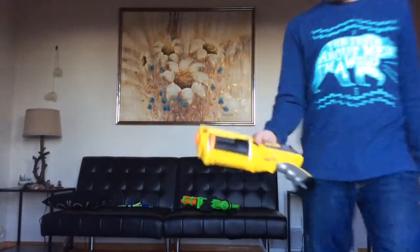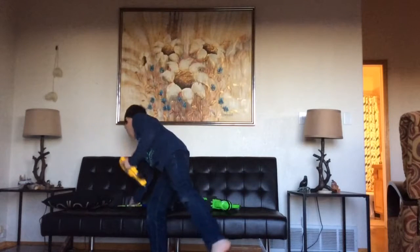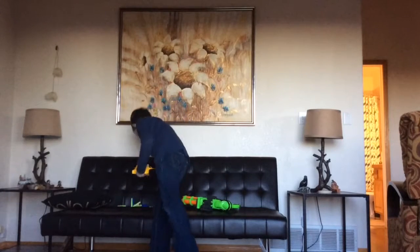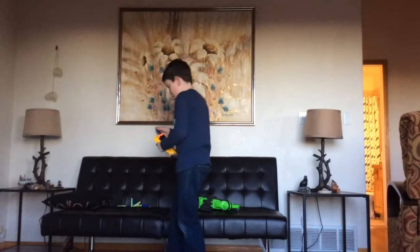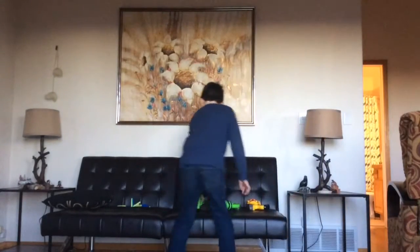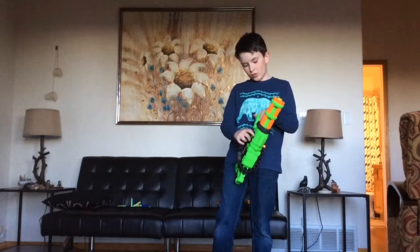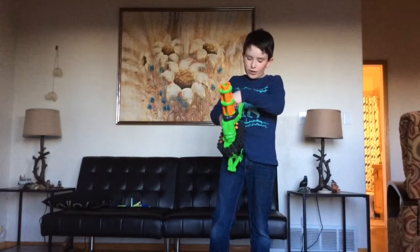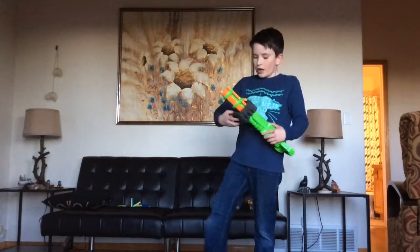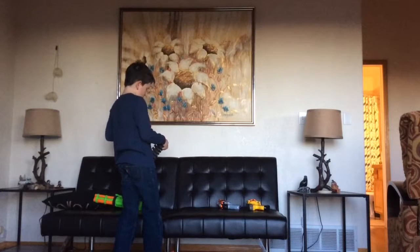Now for the Zombie Strike — like I said earlier, you hold down this button and boom, the magazine comes out — that makes it easier to reload. Let's see how long it takes. Done — all done. Now it's mini-gun time!